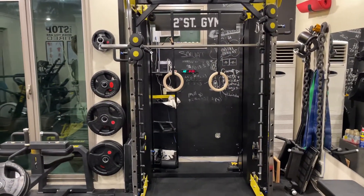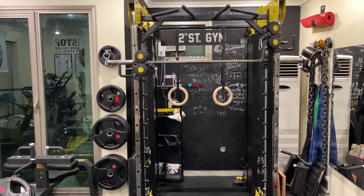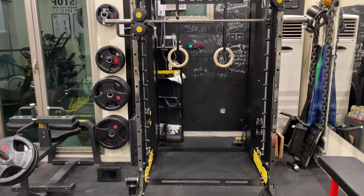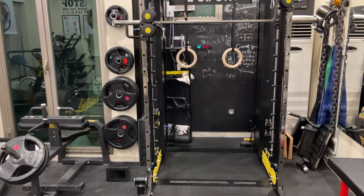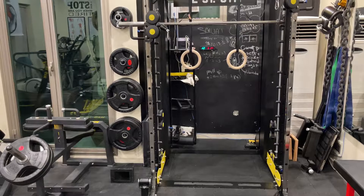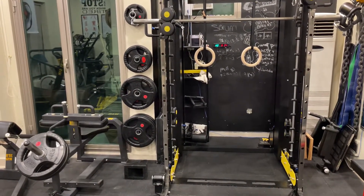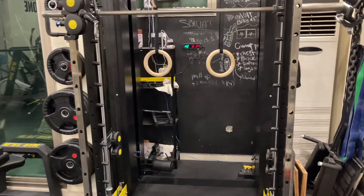This is the main part of the gym. It's a Smith machine with two cable machines, 8 kg a side. Pull-up bars on mine. You get to add a lateral seat to it, dips attachment, Jacob's safety bars. You can also add a plate to the Smith machine and make it work as a leg press machine.